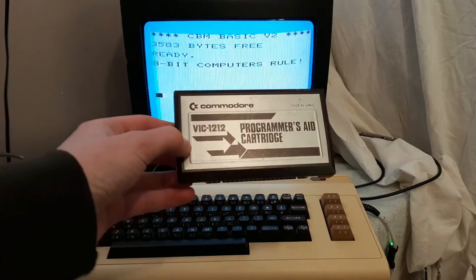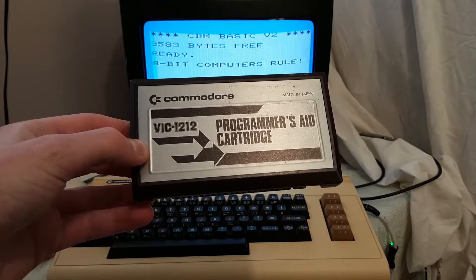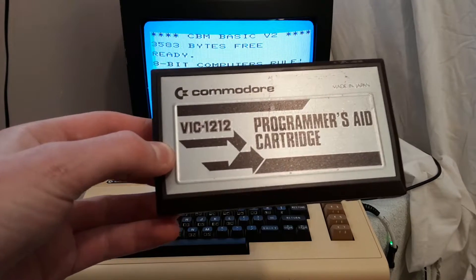Alright, it is time to talk about VIC-1212, probably better known as the Commodore VIC-20 Programmer's Aid Cartridge.